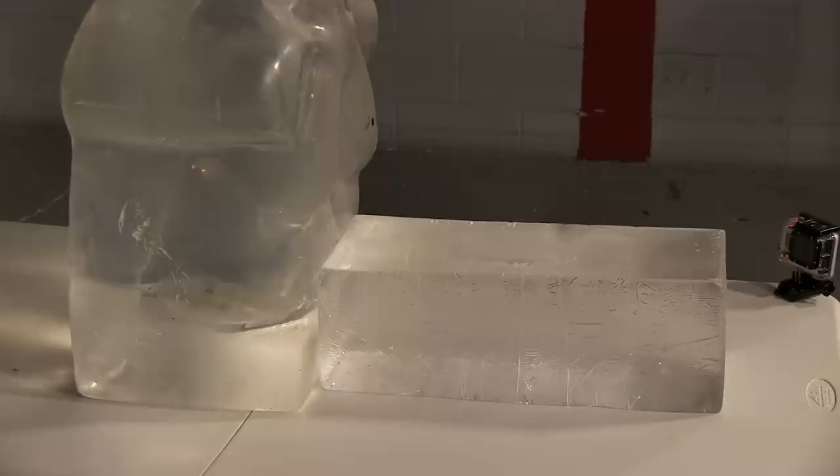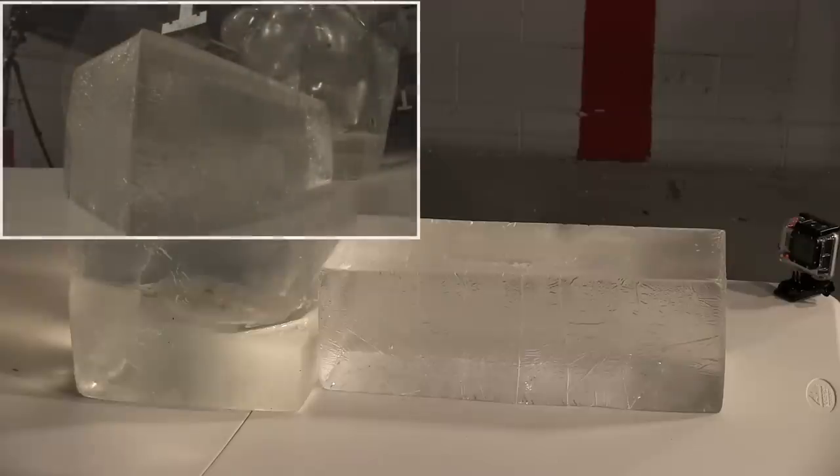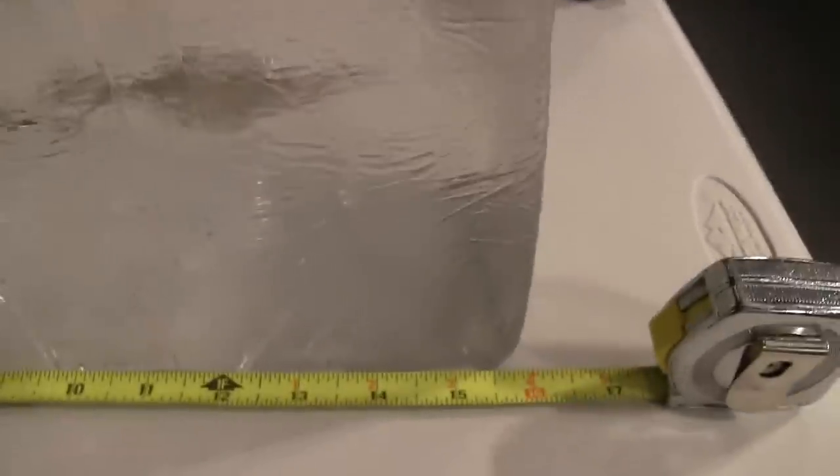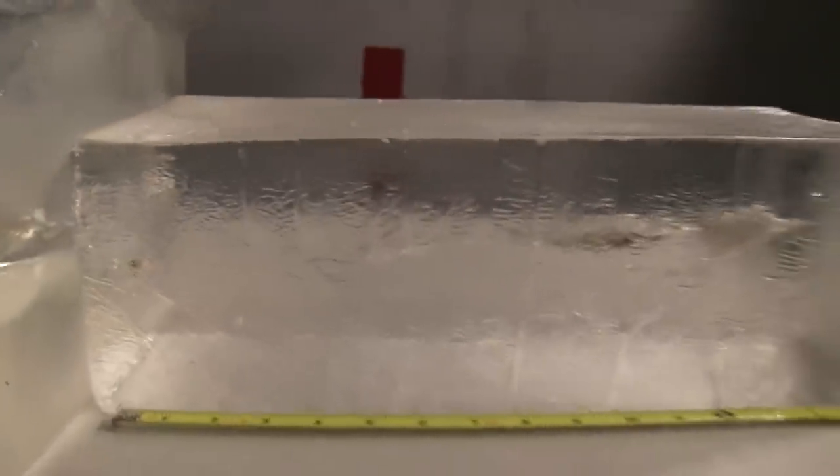First up — the 22 Magnum, 30-grain V-Max out of the PMR-30. I have to say that's fairly impressive. The 22 Mag entered right here; you can see the wound cavity. It traversed almost the entire block, coming to rest about a half inch from the end. You can see the bullet down in there. From where I'm standing, it looks as though the bullet may have turned itself completely backwards, which would make sense looking at that wound channel. We have about fifteen and a half inches of penetration — pretty impressive out of that little 22 Mag.